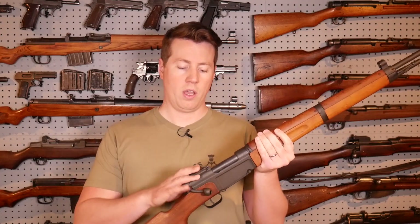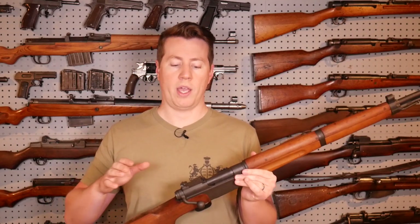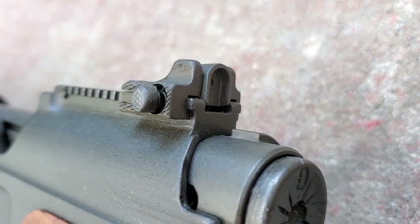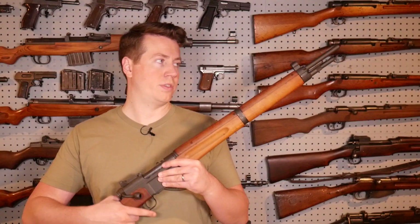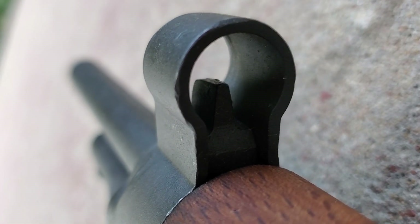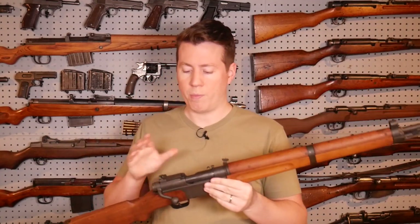You can't talk about the MAS 36 without talking about these rear aperture sights that a lot of people are just crazy about. And I'll admit, these sights are really nice. I've heard a critique that at a dim indoor range the sight gets a little dark, and I can see that given how this rear aperture sight is hooded. However, in bright daylight it's really nice, especially with the post-war front sight hood setup. It just looks like you're looking through a hole at the front sight, making for a really nice sight picture.